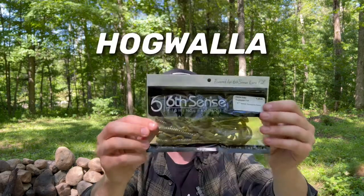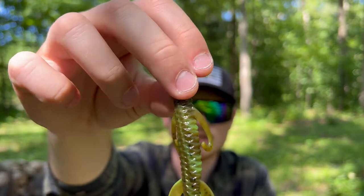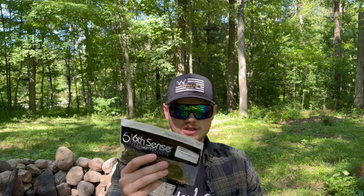Last but not least, this is the exclusive bait in the exclusive color — the Hog Wallow. They didn't name the exclusive color, but it's like a motor oil green pumpkin — it's actually a swirled laminate with swirled chartreuse in there. Holy crap, that color is so sweet and so natural. I think that's gonna get destroyed — I might throw that on a flipping setup too. They hit it out of the park with this color; I hope they make it a production color.